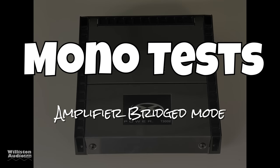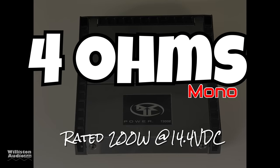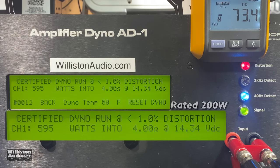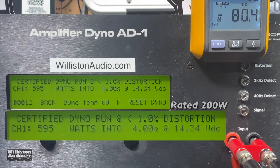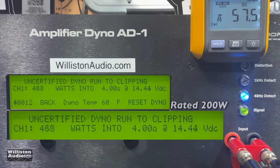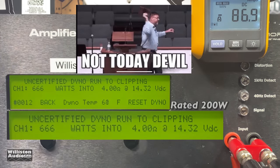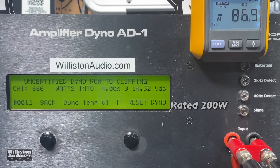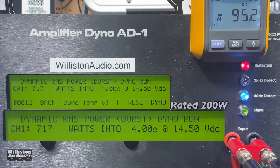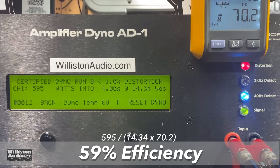Next up we'll bridge the amplifier and try 4 ohms first — rated 200 watts at 14.4 volts. 595 watts at 14.34 volts. Rated 200, wow. Uncertified, 666 watts — not today devil. Let's switch to the dynamic test, sending a 40-hertz pulse tone. All these tests are at 40 hertz, not 1 kilohertz. 742 watts, 4 ohms, 14.4 volts, 59% efficient — again Class AB so we expect lower efficiency.